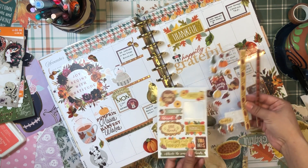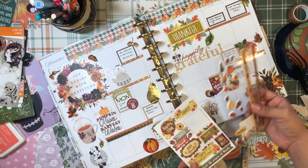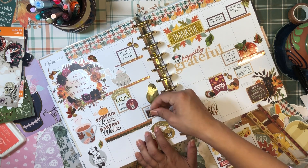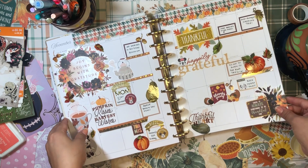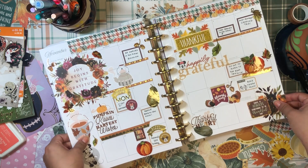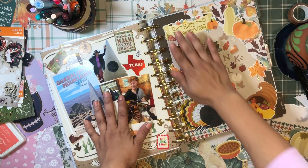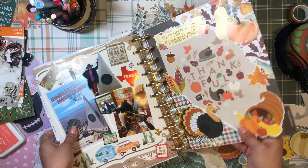I don't have to use every single one. Okay, just this little 'thanks' sticker — it's so cute, I had to. Let's put it right there. I love how it turned out — there's plenty of room for me to write but also lots of decoration to make me actually want to flip here and add to this. It looks super cute, and I'm beyond ecstatic with my November divider — very Thanksgiving, very seasonal.